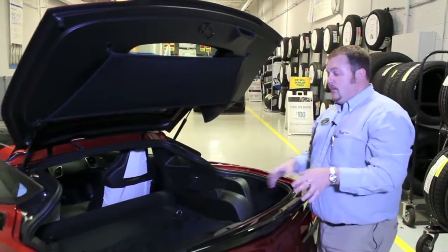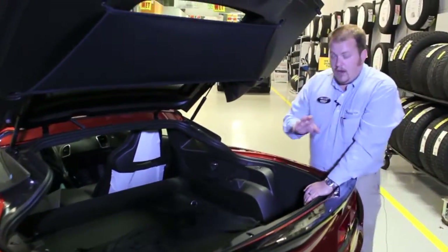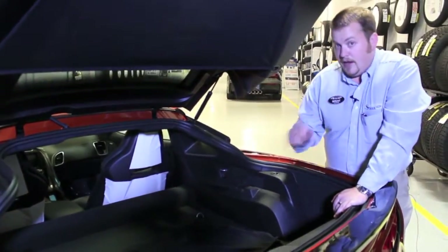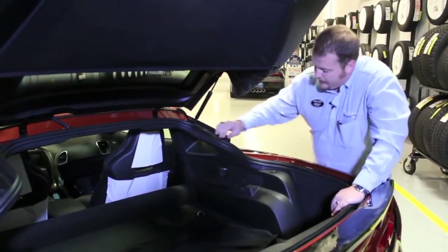Now, the more complicated part involves the lower privacy shade. The thing I love about what they've done with the Stingray is that before, in the C6 and C5, if you hit the brakes and had cargo, it would go flying. They've corrected this problem.